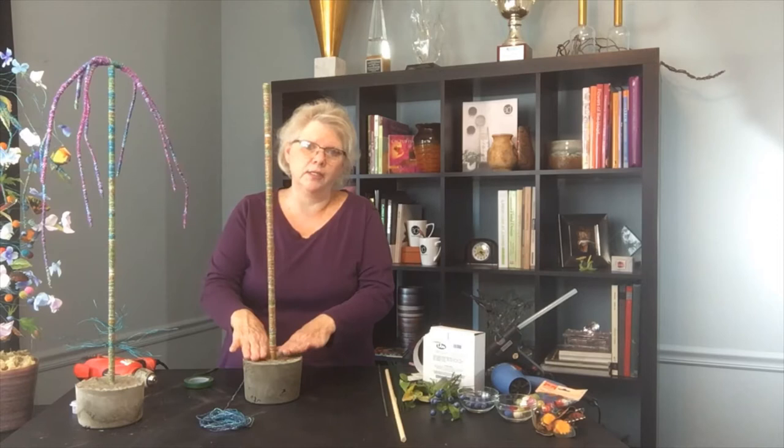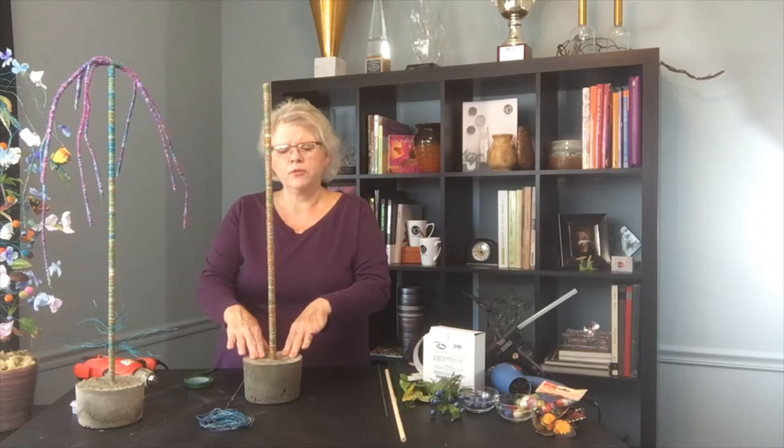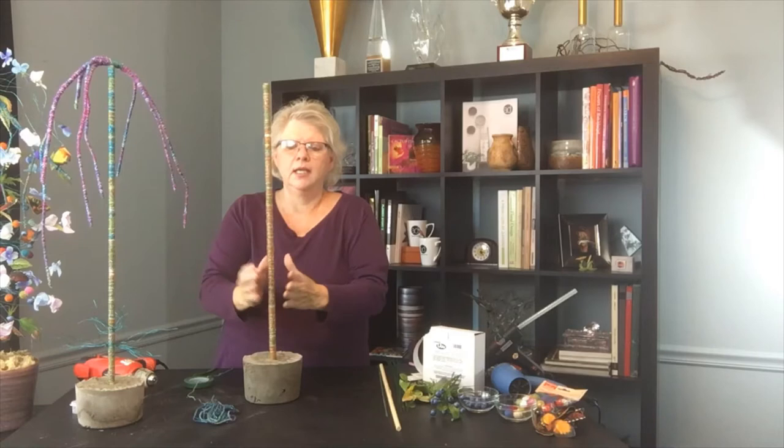With this art sculpture that I want to create, we start first of all with our base. Our base structure is made out of concrete — a Quikrete that I used inside of a plastic container that I can just peel off and dispose of. Inside of that while it's wet, I've taken a dowel covered with yarn and inserted it into the wet Quikrete so that when it hardens I have a nice beautiful little stand that adds texture, detail, and pulls in the color palette I want to use.